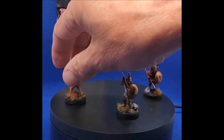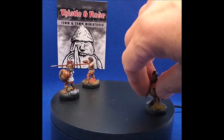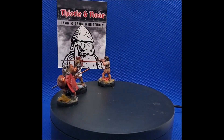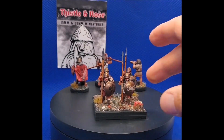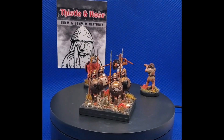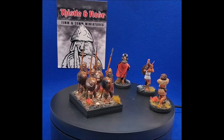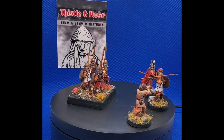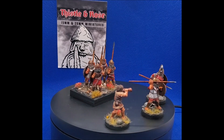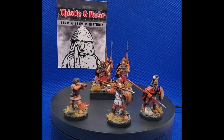Let's set these guys aside and I'll bring on some of the Spartan Hoplites. The first group has the classic Pilos helmets. The spears they come with are those soft little ones which I mentioned in the unboxing — they're a bit bent — so I've changed them all over to plastic spears, which I think are from Victrix.